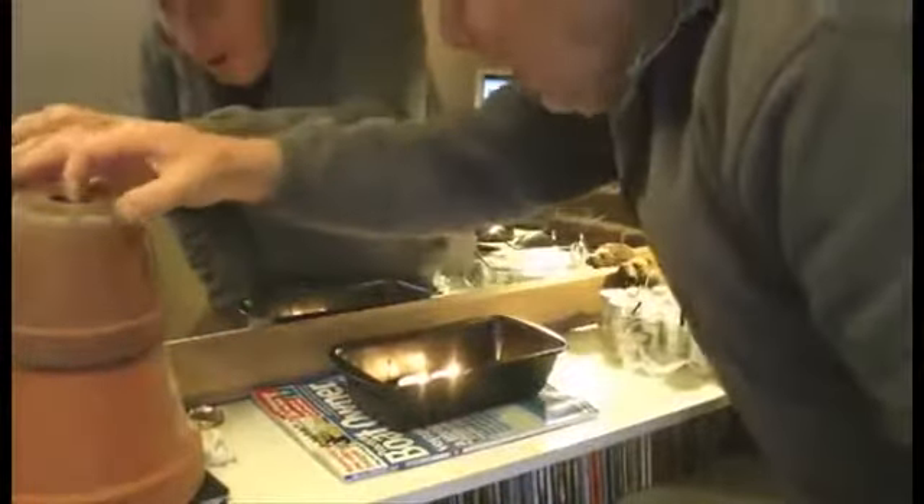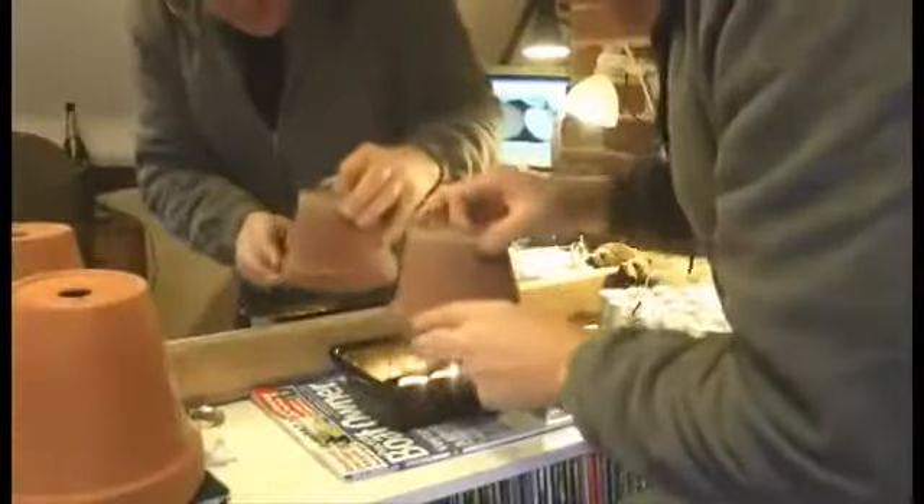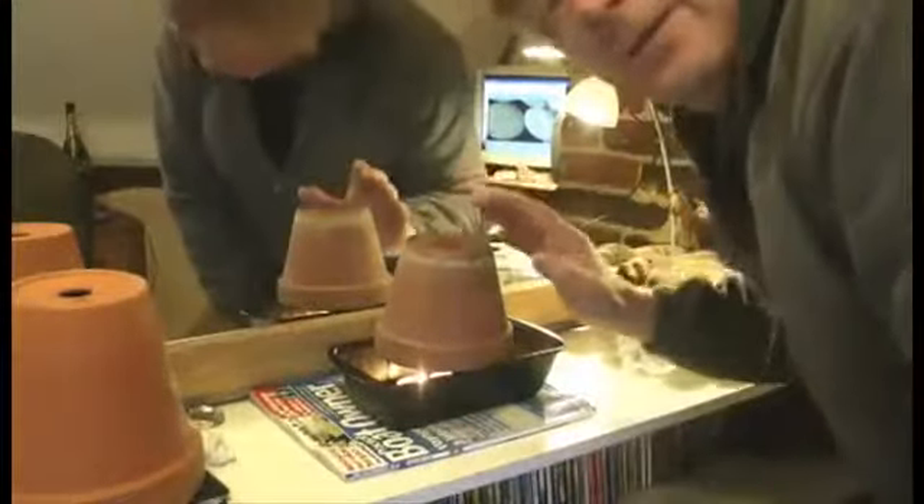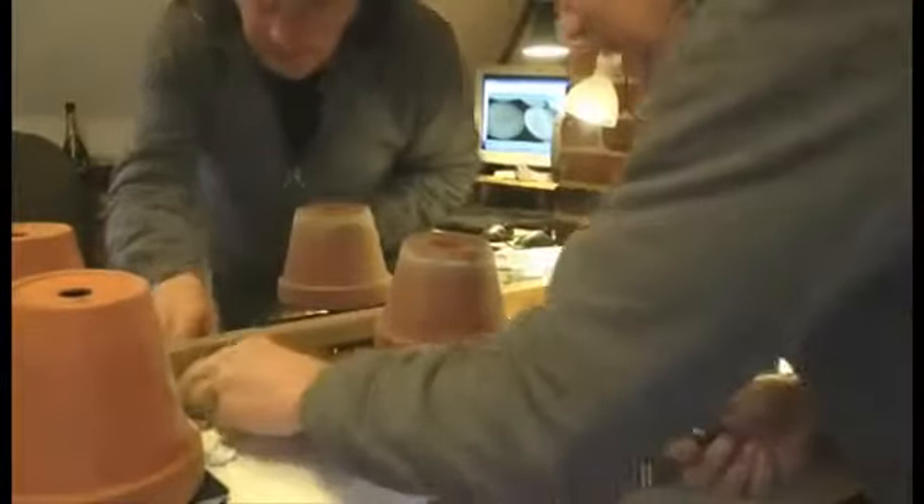On the web you can buy special heaters made out of lots of different flowerpots. But this is just 2 flowerpots.